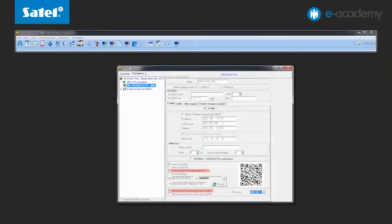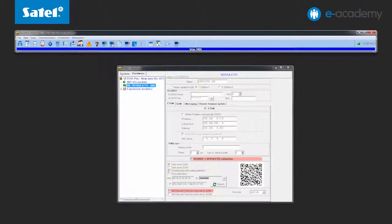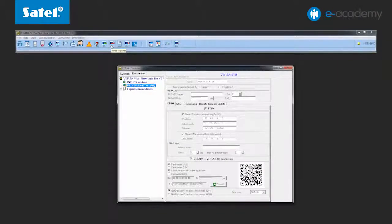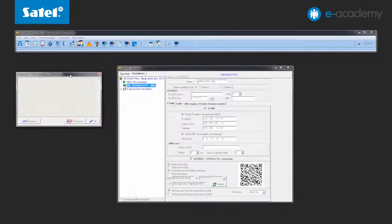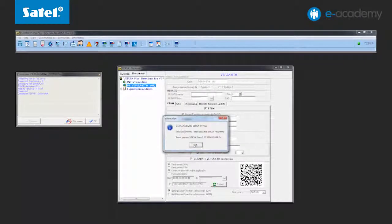Another interesting option is the DeloadX program's ability to connect to the VersaPlus control panel. To use it, select Communication with DeloadX ETHM-1 and save the data to the panel. If the option is enabled, you can immediately connect to the panel via the network. To do so, click the connection icon on the program menu bar and select TCP/IP Satell server. In the connection window, click the Connect button and wait for the control panel connection message. After a while, a connection is established, indicated by the flashing TCP/IP connection icon.